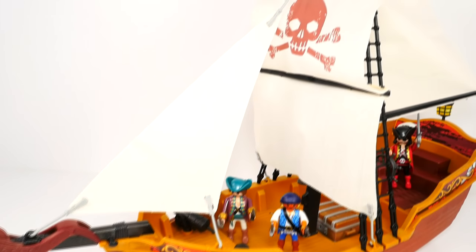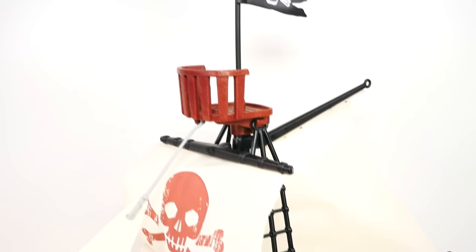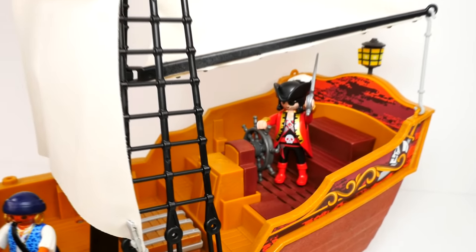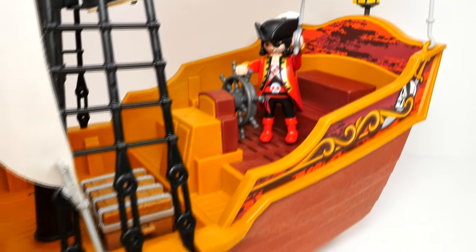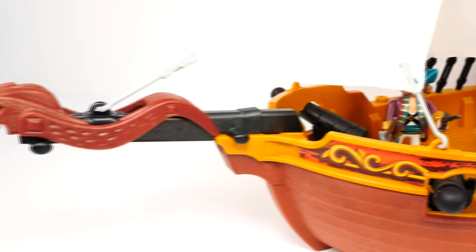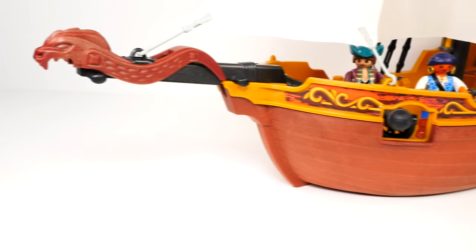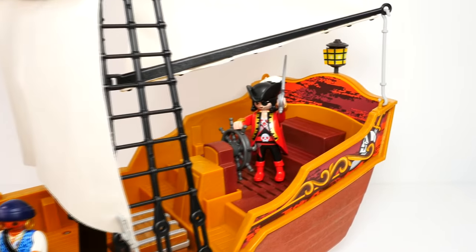I've got to say, guys, this ship is super, super cool. They've got the Jolly Roger flying up there. We'll put a guy up in the crow's nest so he can search for land. The captain's back here ready to give orders and drive the ship. There's our chest of gold and our two mates. And our little ram — the serpent's head on the front of the ship. Playmobil definitely got it right on this one, guys!